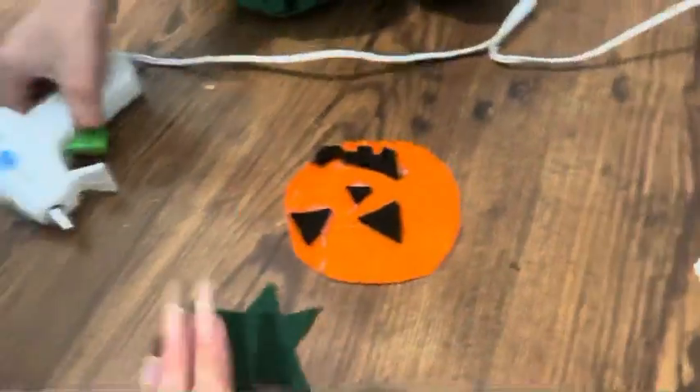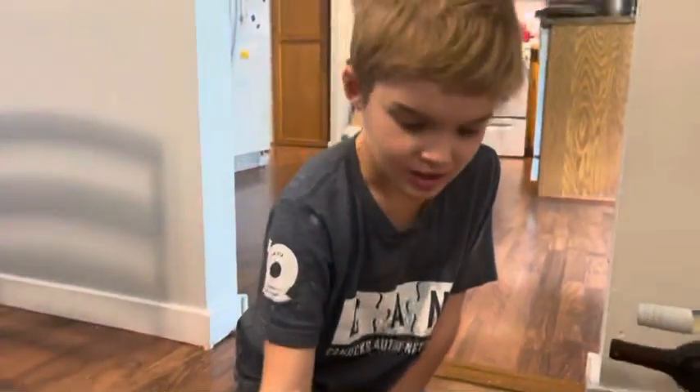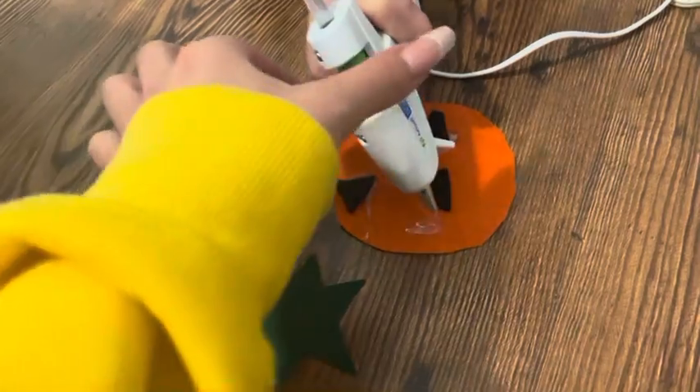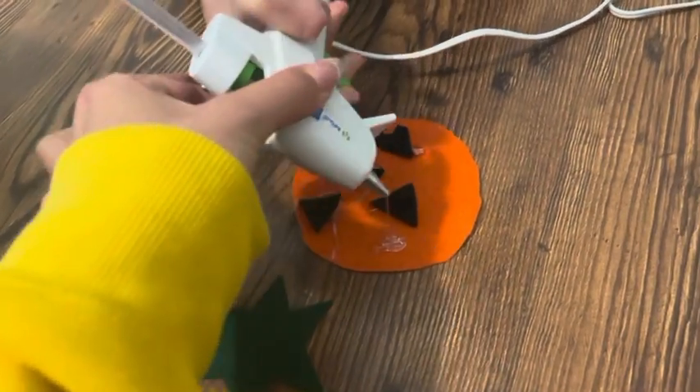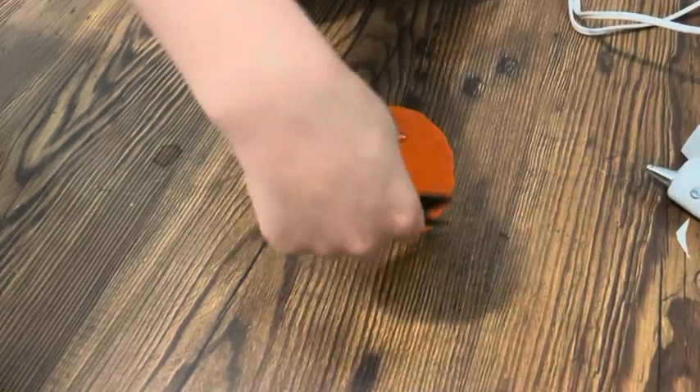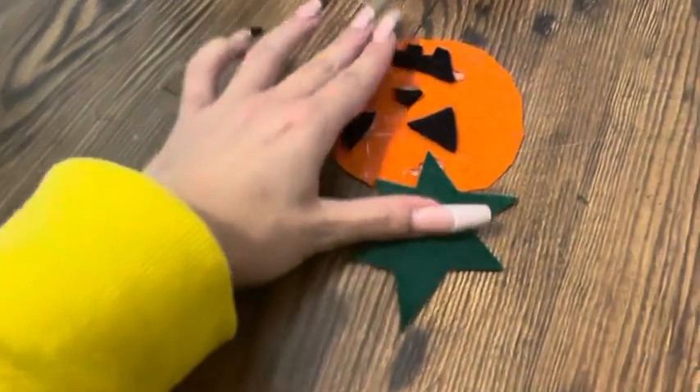Now we're gonna have to do the big stalk — the stalk. I guess stalk kind of works. That big spot — put the big star on it. It's gonna look like... Amazing.